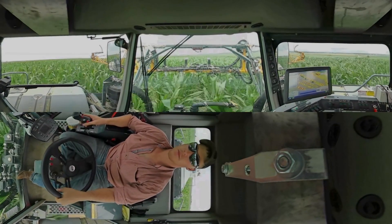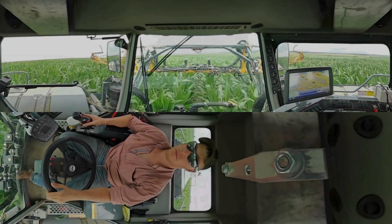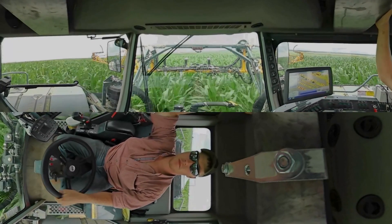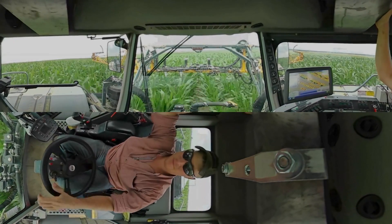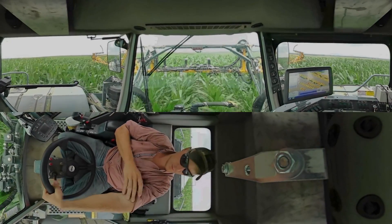In the cab to the operator's right is the Ag Leader Monitor. As you look at the monitor, you can see blue bars along the bottom going up and down. These bars are displaying the vegetative indices that the sensors are recording — one bar for each of the four sensors mounted on the boom.